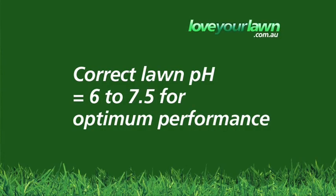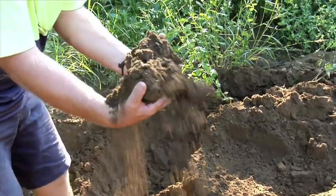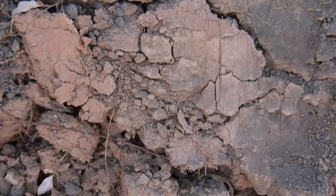A pH in the right range of 6 to 7.5 is a bit like a plant with its mouth wide open — no food will go to waste and it will all be eaten by the plant. Adjusting the pH is easier on loamy and sandy soils than on heavy clays.